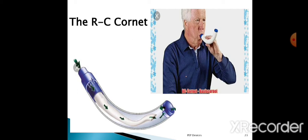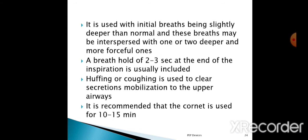It is used with the initial breath being slightly deeper than normal, and these breaths may be interposed with one or two deeper and then more forceful ones. In the initial phase of RC Cornet PEP therapy, the patient has to take a deeper breath than normal, then after one or two deeper breaths, four more forceful ones.